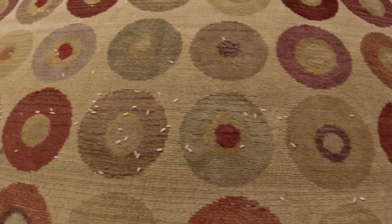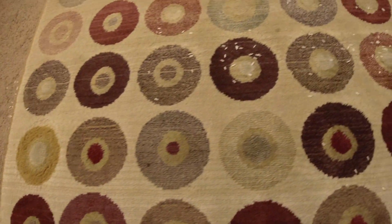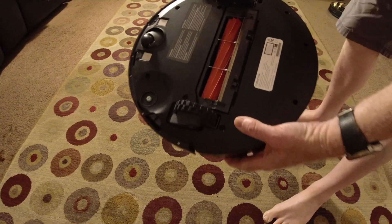And as you can see, it did leave some rice around on the carpet. This is again the S4 Max and we'll weigh this up at the very end.